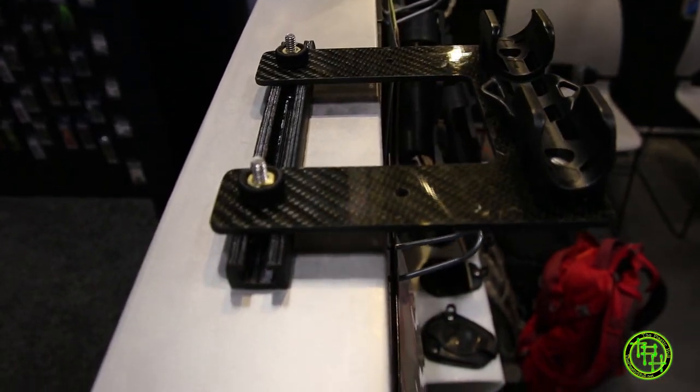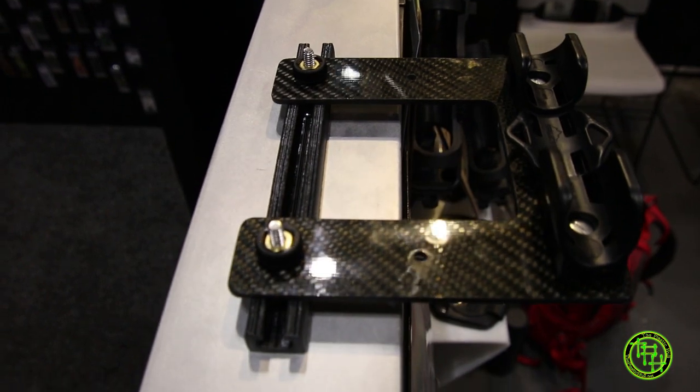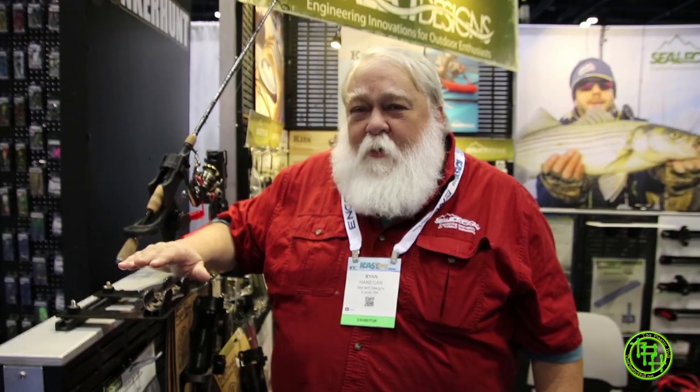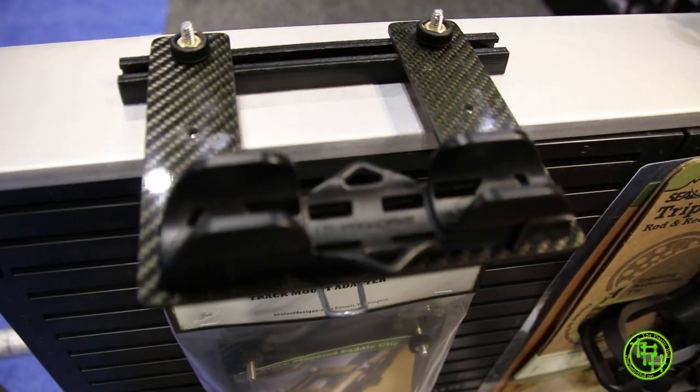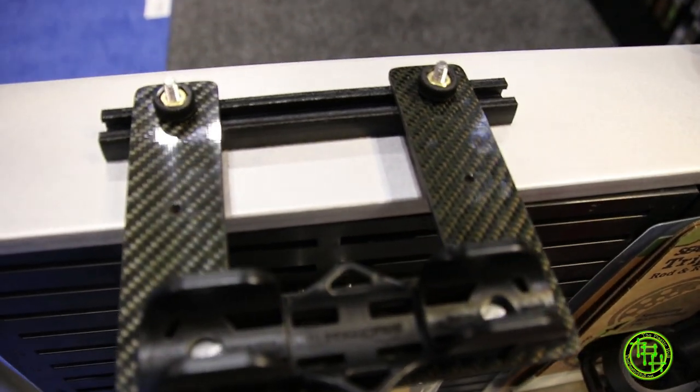One of our new products we've developed this year is our offset paddle clip and mount. This is a nice little adapter unit that allows you to offset your paddle clip away from the track. If you put a paddle clip on a track or in line with the track, it pretty much kills the use of the rest of the track. By offsetting it, it allows you to still utilize your paddle clip and the rest of your track.